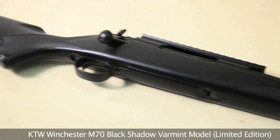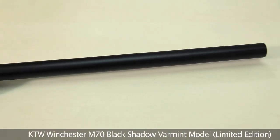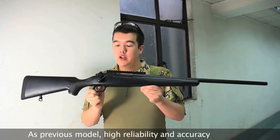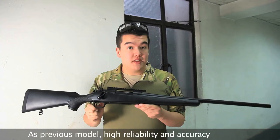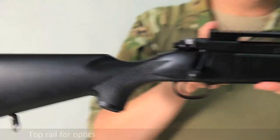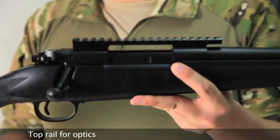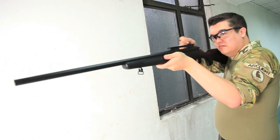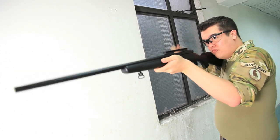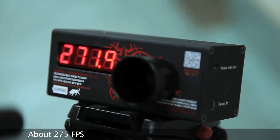The KTW Winchester M70 Black Shadow Varmint Model Limited Edition. Internally, this version is identical to the older KTW Winchester M70 with the wood stock, the pre-64 version. Although this one is a later model with the synthetic stock, and it has a rail top for the mounting of standard optics. Clocking in at approximately 275 FPS.